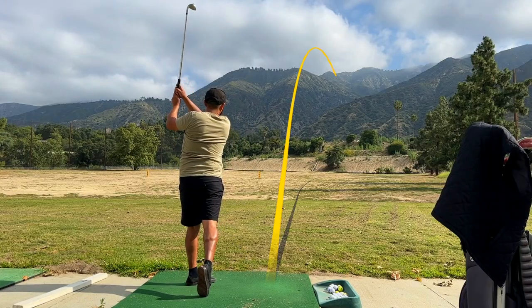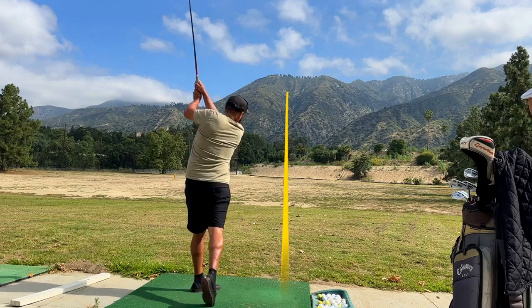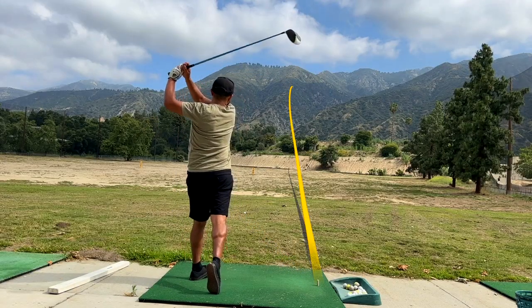The problem when you're hitting a slice is you're over and out. With the over the top Miracle Swing, I want you to go over the top but stay inside — that's the fine line. We were able to reduce Richard's slice to a nice little tight fade, something that he can play with. Richard's a big basketball player his whole life, and now he wants to get into golf as he's getting a little older. I think he's going to be able to play some really great golf.